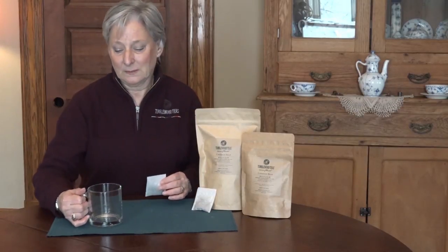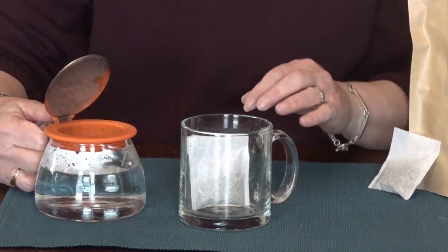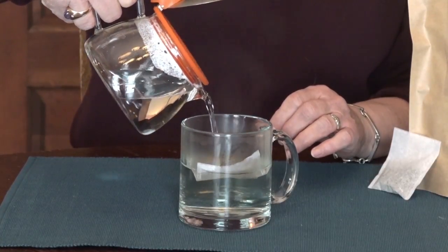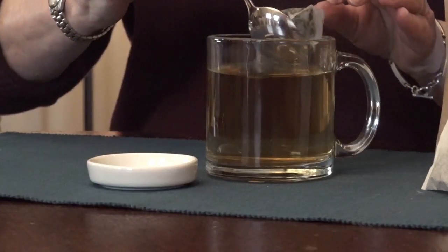All you need is a simple cup and a teabag. Place your teabag in either this type of cup or a to-go cup filled with hot water, and allow the person enjoying the tea to pull the teabag out at their own timing.